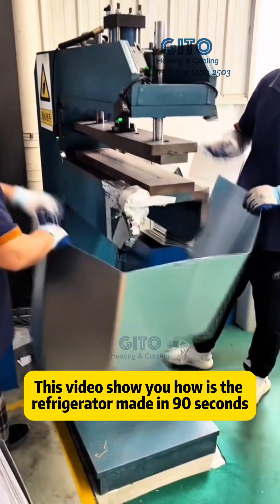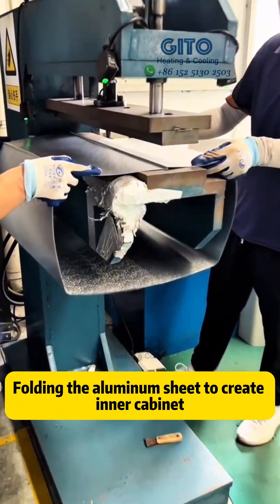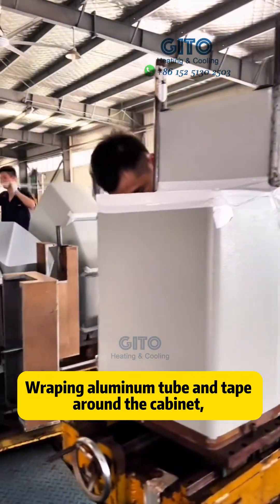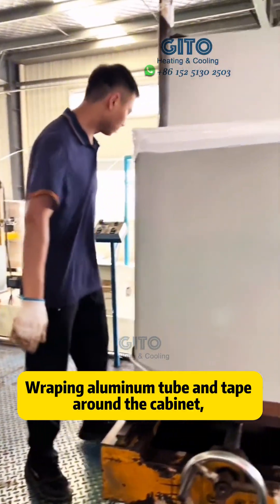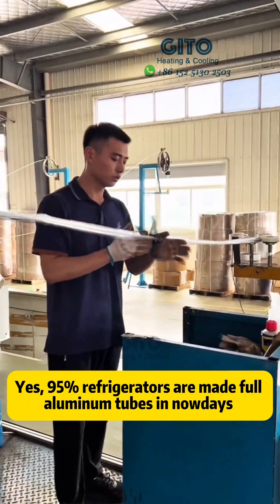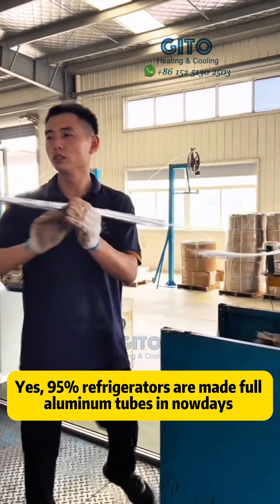This video shows how a refrigerator is made in 90 seconds. Folding the aluminum sheet to create the inner cabinet, then wrapping aluminum tube and tape around the cabinet to make the aluminum tube evaporator. 95% of refrigerators are made with aluminum tubes.